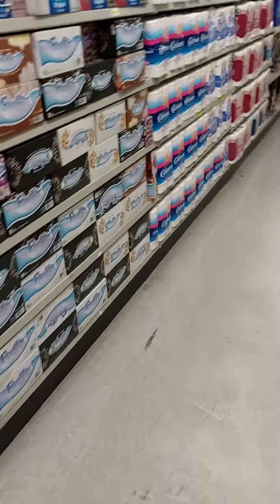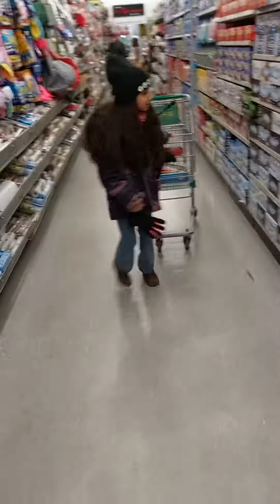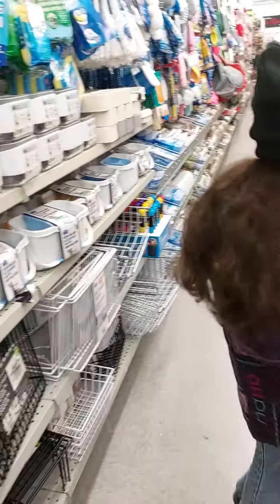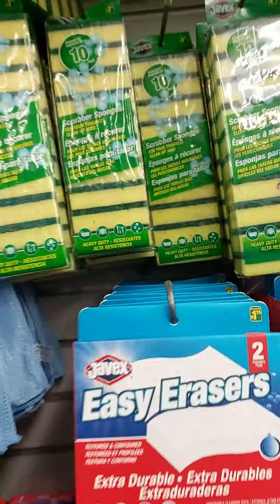Okay, next. Sponge. Get your card. Come on. Yeah. One sponge. Sponge.